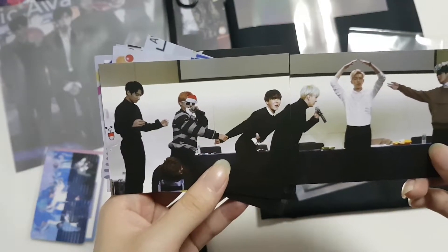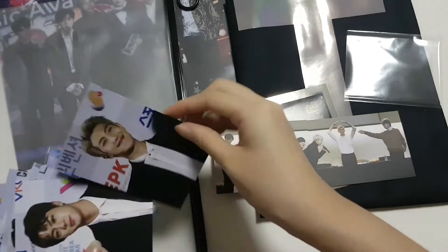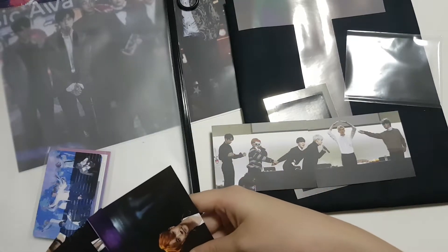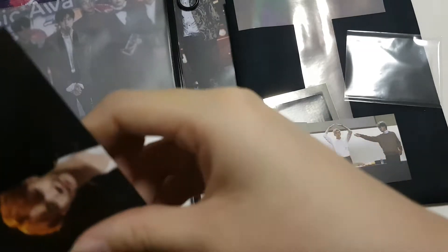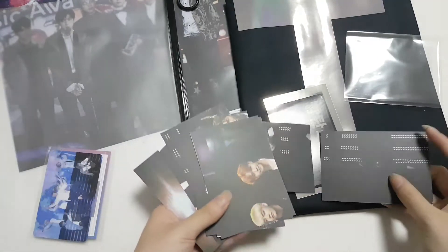Oh my god, it's a joint card! This is so cute, but am I short of one? It's like six people — oh, he's here! Okay, never mind then.